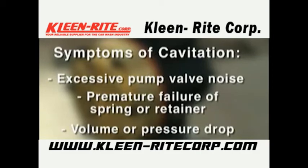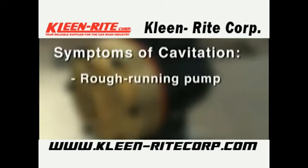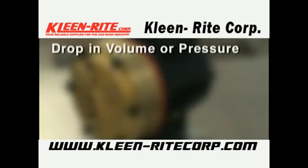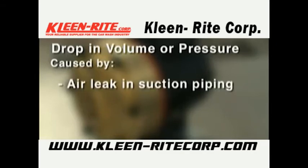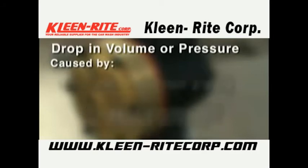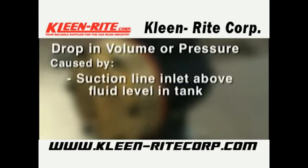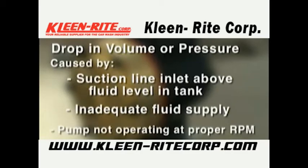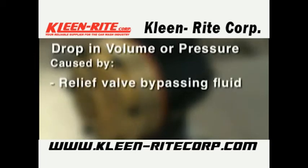Premature failure of diaphragms and a drop in volume or pressure can be caused by one or more of the following: air leak in suction piping, clogged suction line or suction strainer, suction line inlet above fluid level in tank, inadequate fluid supply, pump not operating at proper RPM, or relief valve bypassing fluid.